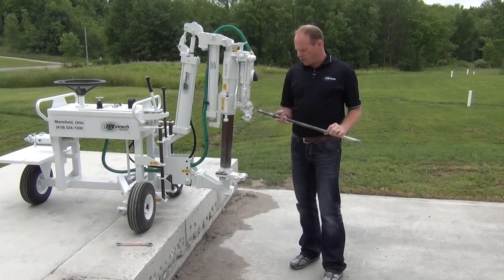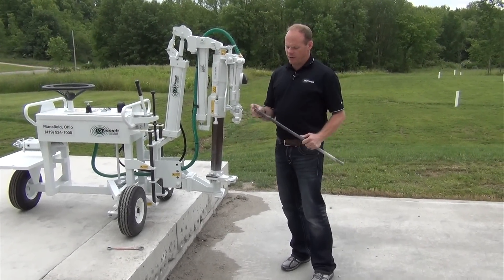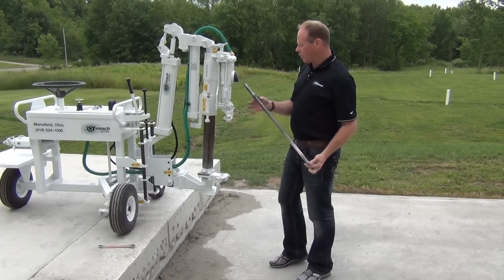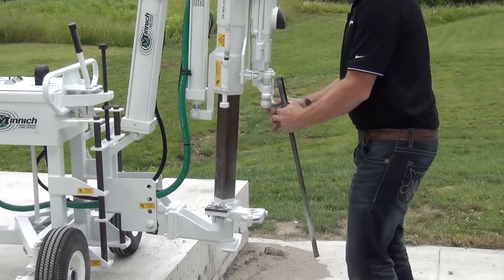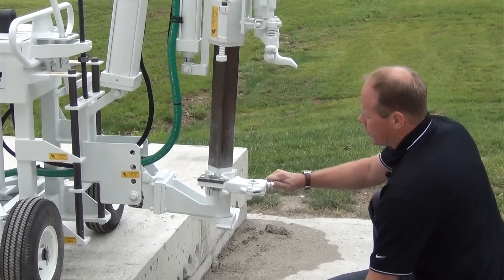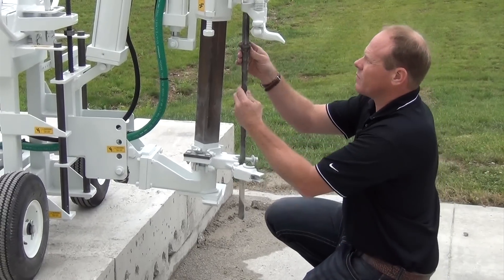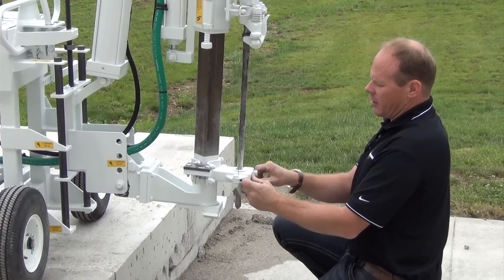Let's take a look at how to insert our drill steel. This piece of steel here is seven-eighths hex, four and a quarter shank, and 24 inches under collar. We want to go to the drill and open the latch. With a three-quarter inch wrench, we want to loosen the drill bearing guide, close the latch, and then re-tighten down here.